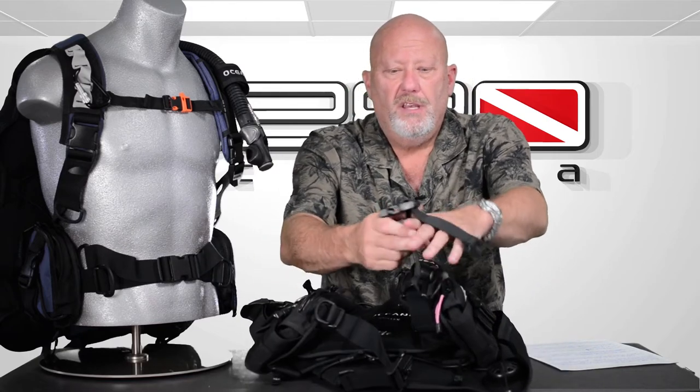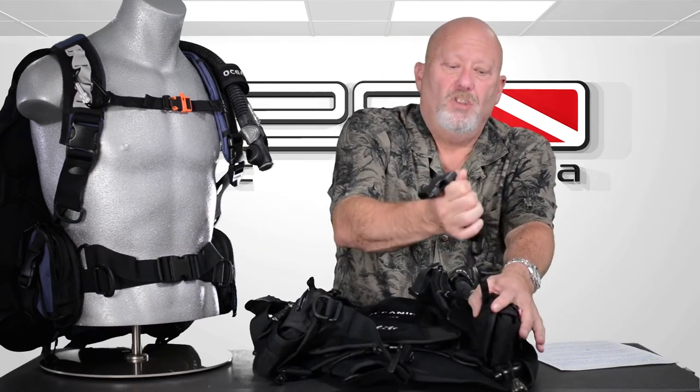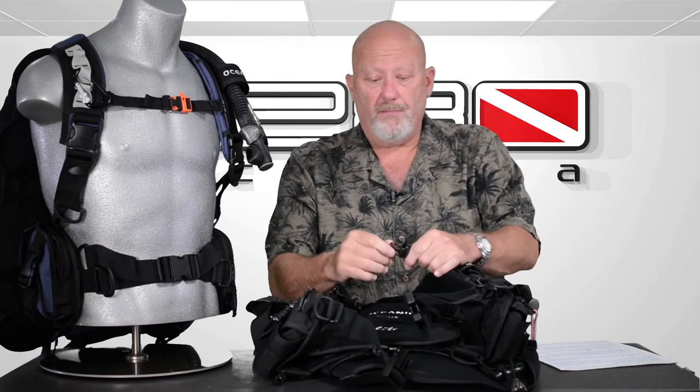Another feature on both the men's and women's versions — you don't have a cummerbund. Why do you need it? You have a nice buckle and it's also self-adjusting. What I mean by that is if you go down and your suit compresses because of depth, cummerbunds can get loose. But this is stretchy. So once you tighten it on the surface and it's tight just the way you like it, you go down, everything compresses, and it's going to suck in and hold nice and tight. With the chest strap, they both have a whistle right here so you can signal a boat.